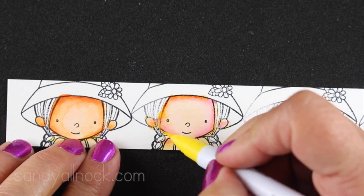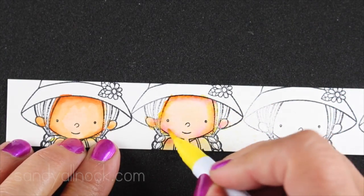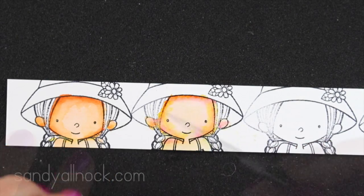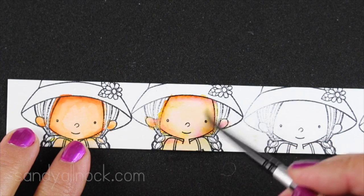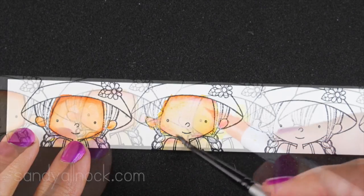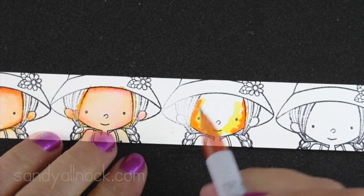Whatever markers you're using, play with them like this. Stamp a whole bunch of faces in a corner and then try a whole bunch of different things. Write down what you did so you can do it again next time. She had lost so much yellow that I decided to add a little more yellow in, and it came out pretty natural looking when I was all done.